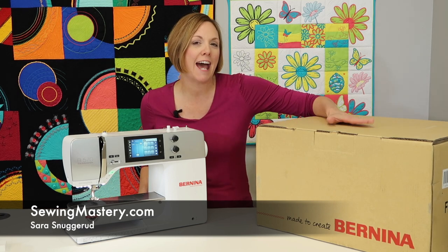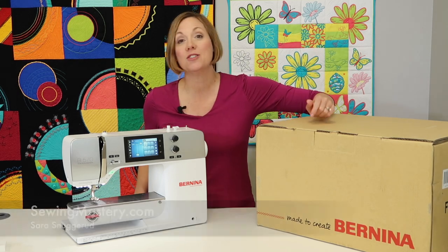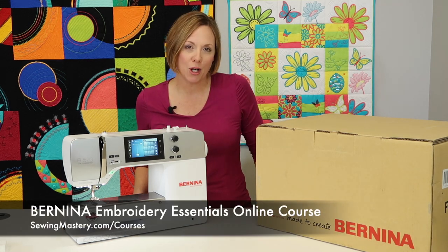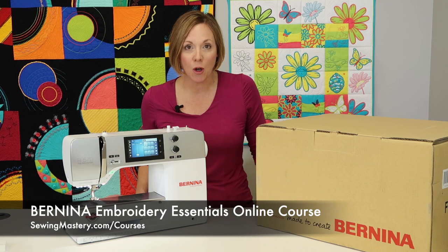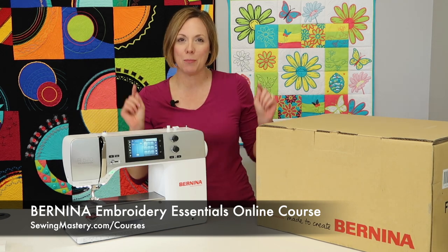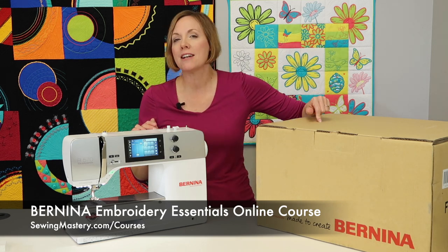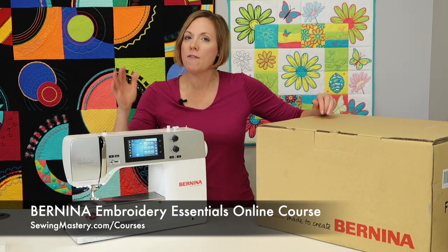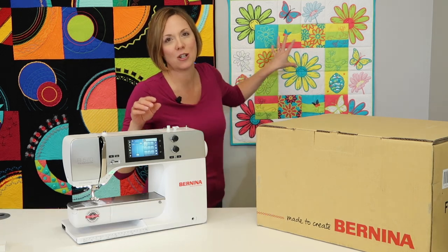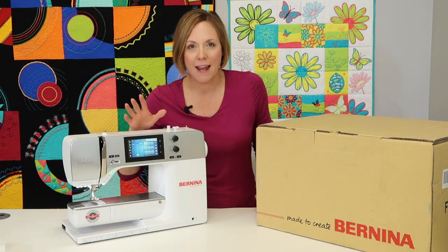But if this box is sitting at your home and you are scared to open it up, I want to invite you to our Bernina Embroidery Essentials online course. We have just refilmed this entire course on a Bernina Embroidery Machine to help you master every part of the embroidery process. You're going to watch me make this exact quilt throughout the entire course.